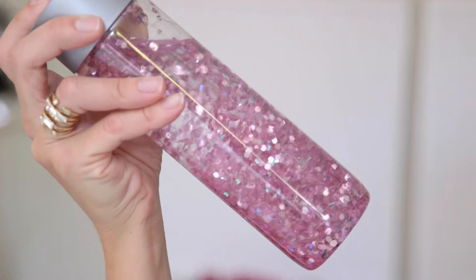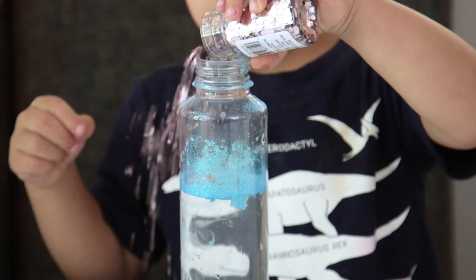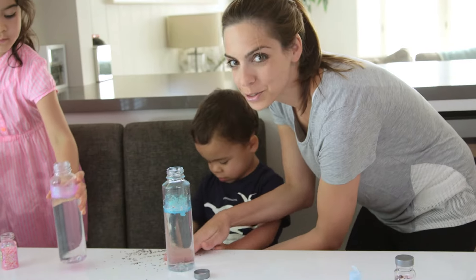First up we have these awesome glitter bottles. You'll just start with water and then add glitter. It works best to use a combo of fine and chunkier glitter — as long as it actually goes in the bottle. Ross is going to kill me. And then you shake it up.